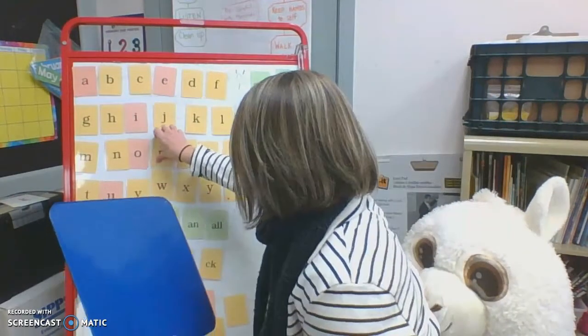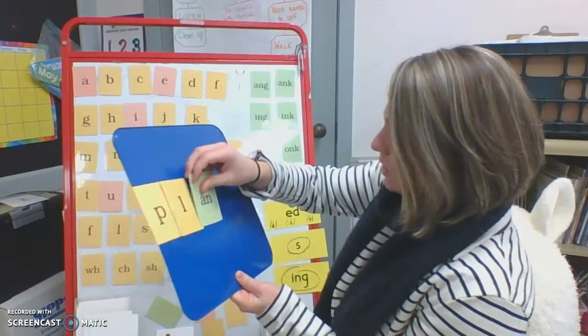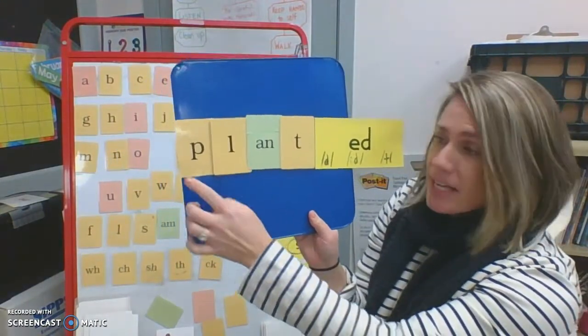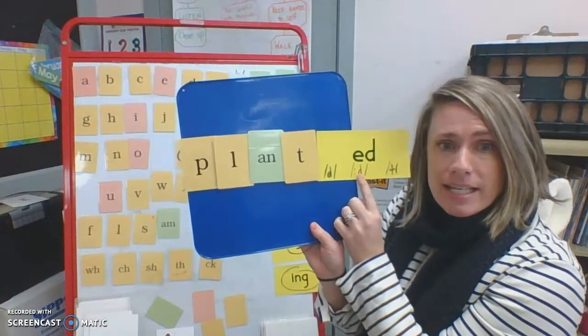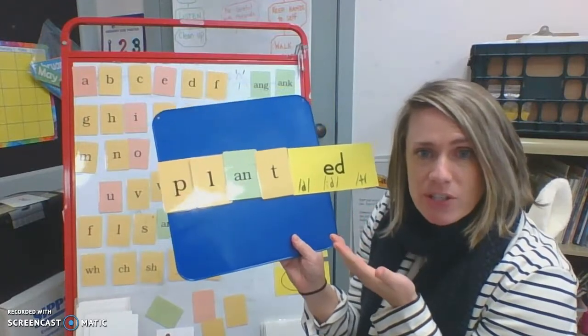Today is going to be a word of the day, and then we have new trick words to learn. Here comes our word of the day. It starts with a blend, followed by a blue sound, and then another consonant at the end, and of course it has a suffix ending. Let's check it out — tap it with me and blend. Pl, pl, pl, an. Plant, plant. And now let's add the ending. Plant... planted. She planted vegetables in her garden. Have you ever planted anything?